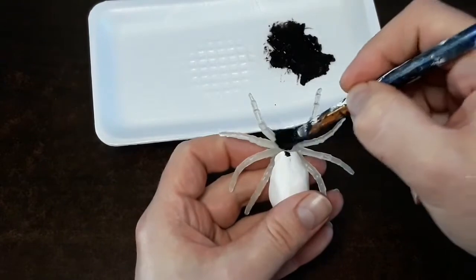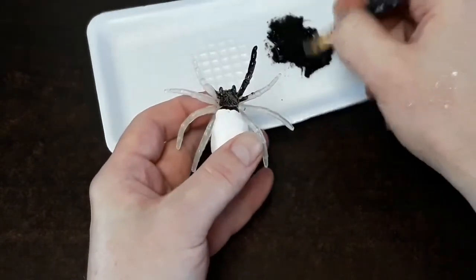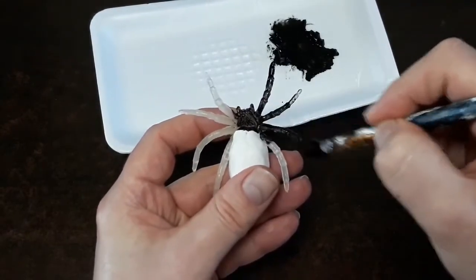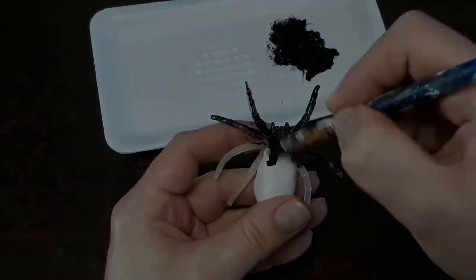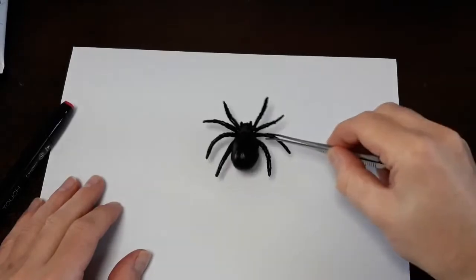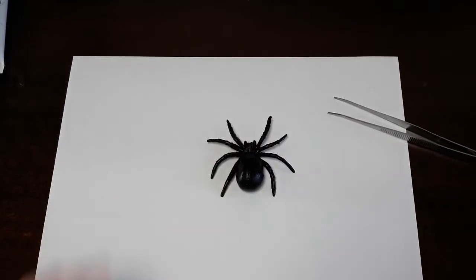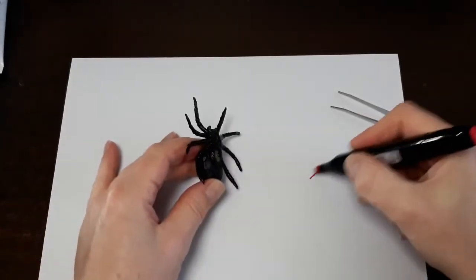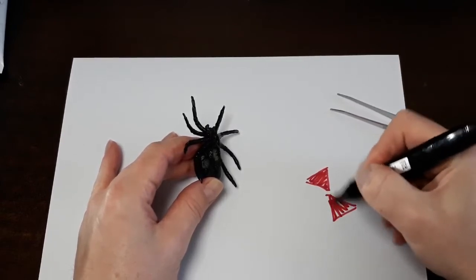You can do a mass production, but in this case we want to just work on one spider today. I want to paint them completely black. Once I completely paint our specimen black, I'll show you what it looks like — isn't that freaky to look at? I have to use my tweezers to touch it — no, it's just a joke. I did some research on the black widow spider species.